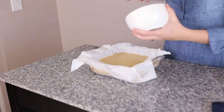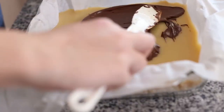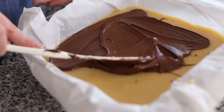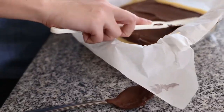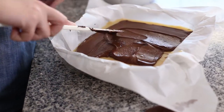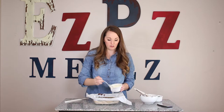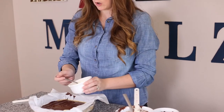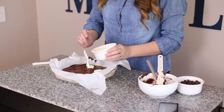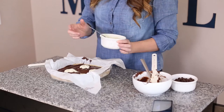We're just going to spoon the semi-sweet chocolate right over our caramel and spread it around. It doesn't have to be perfect — we're still going to add our white chocolate, so just kind of get it to the edges. I melted my white chocolate too, and now I'm just going to put little dollops of it across the million dollar bar. Then we're going to use the spatula to kind of swirl it around to get a really pretty look.